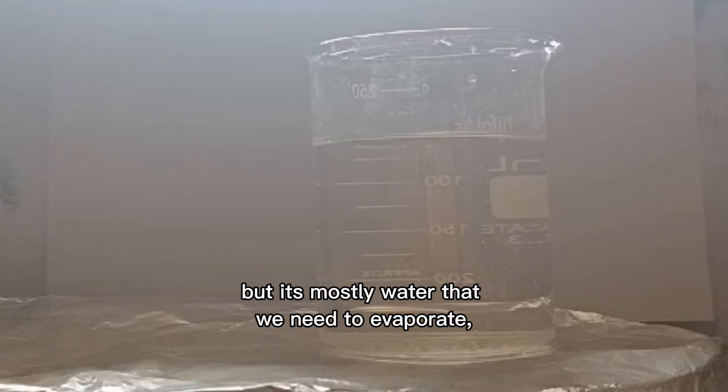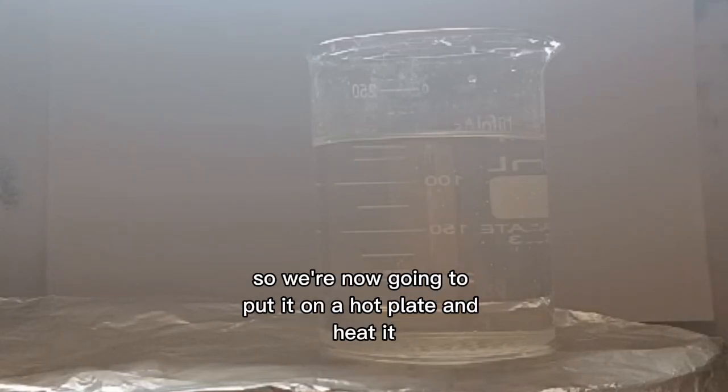But it's mostly water that we need to evaporate, so we're now going to put it on a hot plate and heat it.